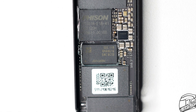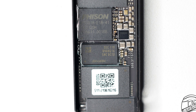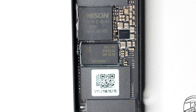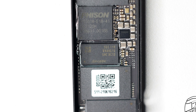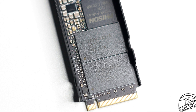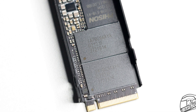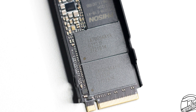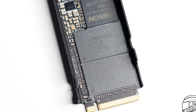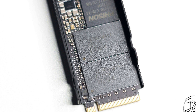The DRAM memory of this SSD is made by Samsung and has the model number K4A8G165WC-BCTD — a DDR4 RAM chip with a total capacity of 1GB. The NAND memory chips of the SiliconPower XS70 1TB are made by Micron: these are the Micron 176-layer 3D TLC B47R FortisFlash memory chips, which sport the model number IA7BG94AYA.